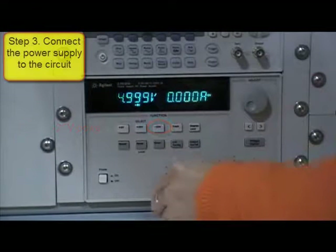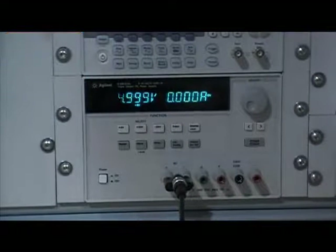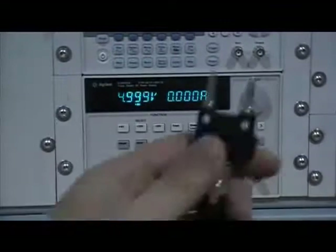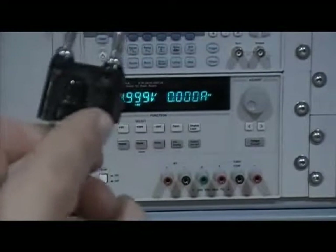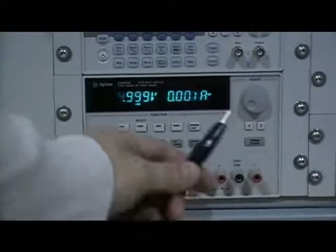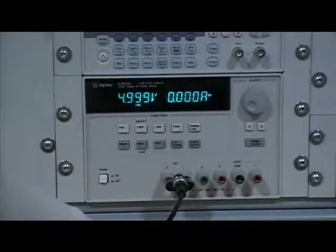Now we use the first power supply to generate 5 volts DC. Let's look at how to connect the cable. For the BNC connector, this piece indicates it is ground (GND). Ground is connected with the black cable, and this is the positive 5 volts.